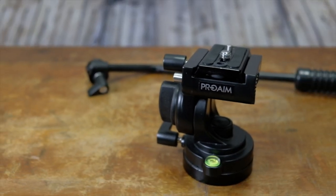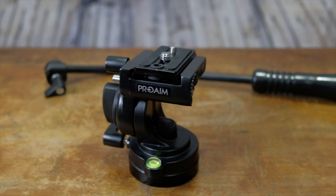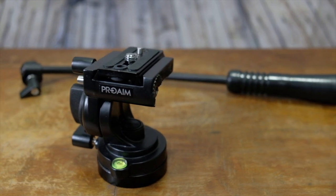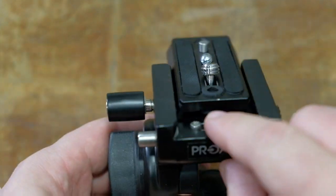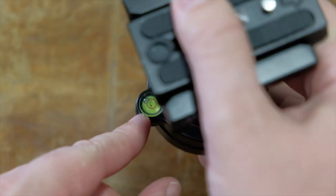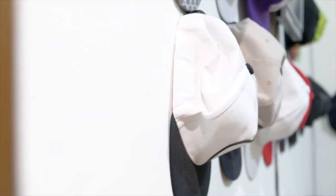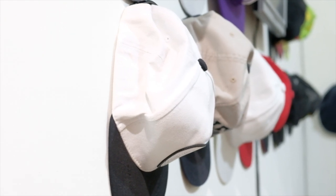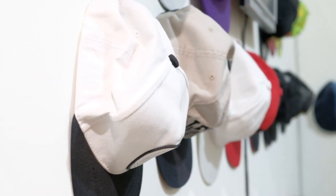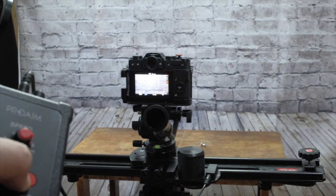The video head is very balanced and movements are precise. A release lever protects cameras from falls and an air bubble helps to put the camera parallel to the ground. Its weight is about 700 grams, and these, combined with the strength and smoothness of movements, make it perfect to use with sliders like the ZIL series.